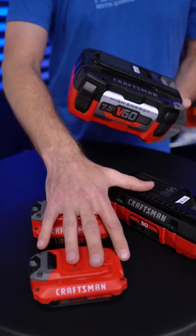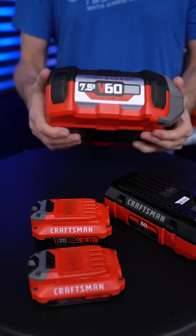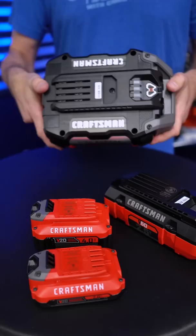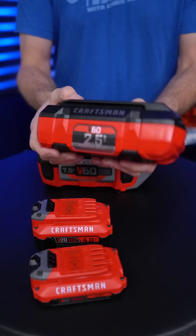Now that I've got this big beastie from Craftsman, I can show you all the different batteries that Craftsman currently offers. This one obviously is the biggest — the new 7.5 amp-hour V60 battery. This thing is massive — I'd say it's about a third the size of a normal car battery, maybe a little more. It's huge and heavy, high performance, high output, lots of power right there.